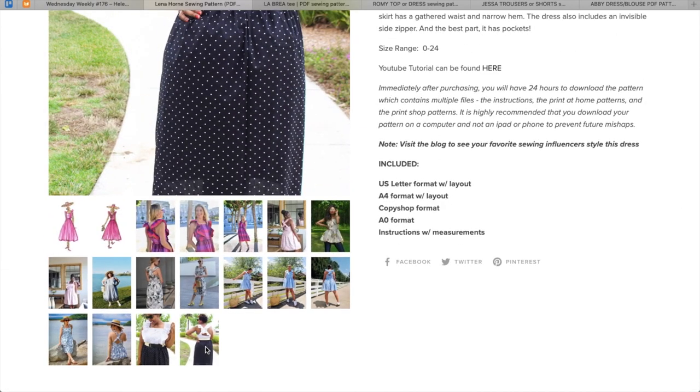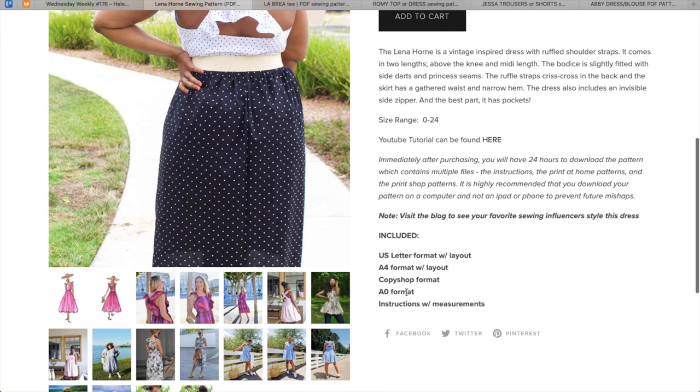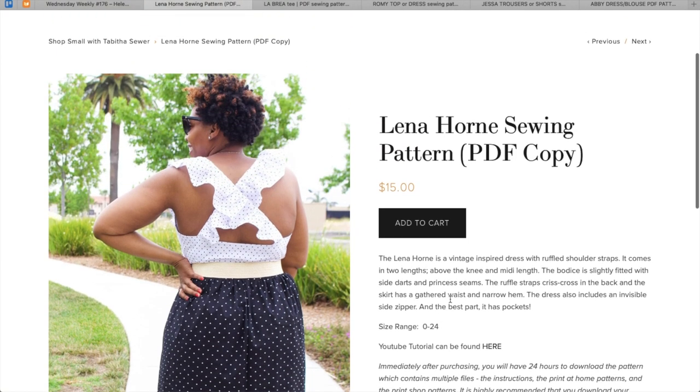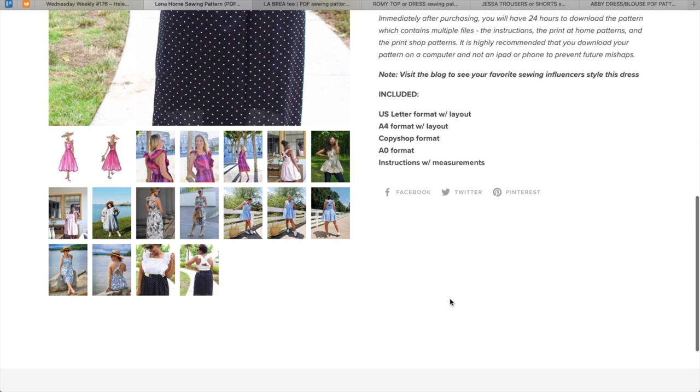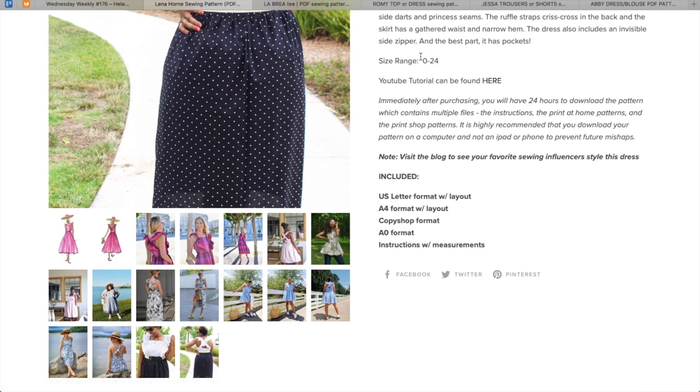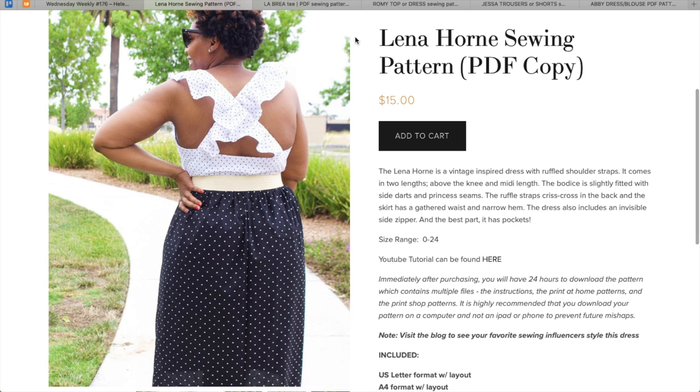No line drawings. There's a YouTube tutorial, which is nice. When you purchase, you'll get access to the instructions with the measurements, but you have to buy it to see that — I don't know how I feel about that. I guess you're just assuming that the size range zero to 24 you're going to be included in. I like seeing it before I buy it. It may be one of those things I'm just used to.